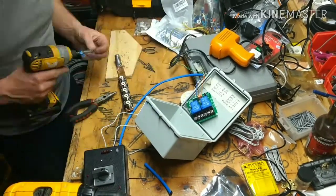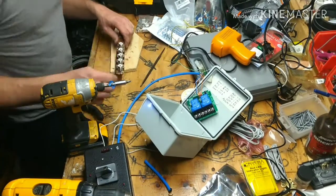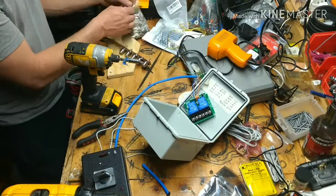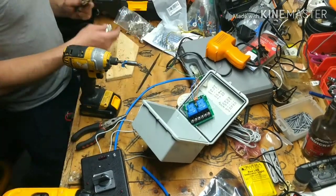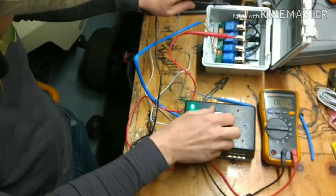I'll post another video showing me making the antennas and connecting them into the switch box. At the end of this video I'll be testing and showing you how it works. Thanks for watching and I'll see you guys on the next video.